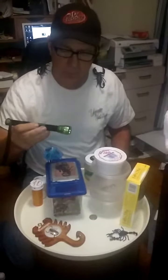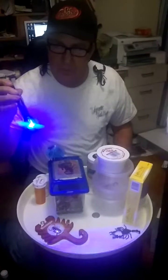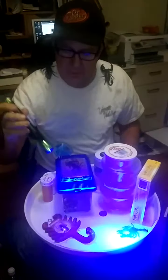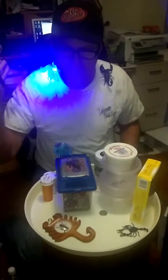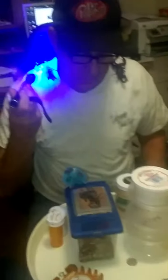For finding scorpions, one thing that helps is to have a 934 nanometer or similar black light. Having ultraviolet light helps you to locate your scorpions — they usually glow — and so that's really nice to have when you're looking for one that gets lost.